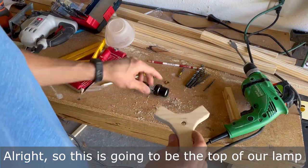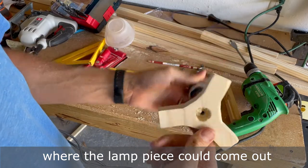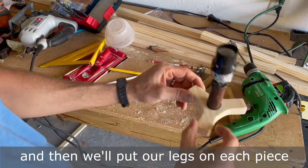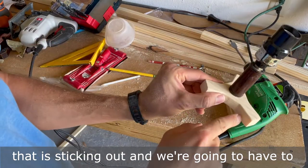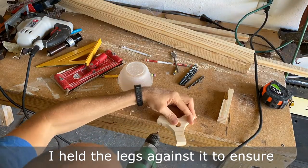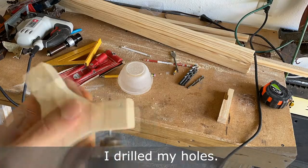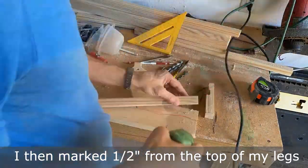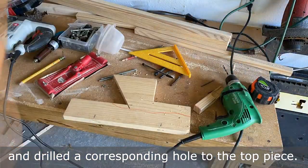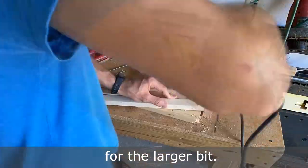This is going to be the top of our lamp — here I drilled a hole in the center where the lamp piece could come out and we could put the nut on it, and then we'll put our legs on each piece that's sticking out and we're going to have to drill a hole through the sides. Before drilling holes in the top piece, I held the legs against it to ensure they had adequate clearance as they rotated. Once I saw the spacing was good, I drilled my holes. I then marked one half of an inch from the top of my legs and drilled the corresponding hole to the top piece. I would suggest using a smaller drill bit to begin with, which will provide a good path for the larger bit.